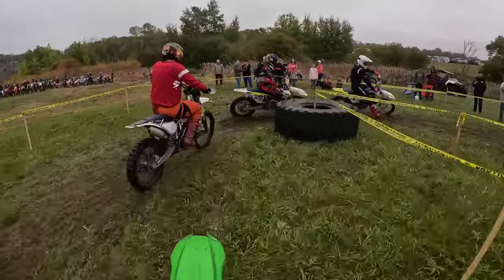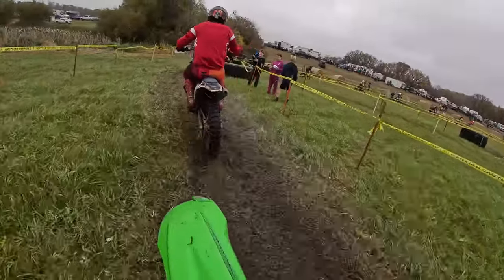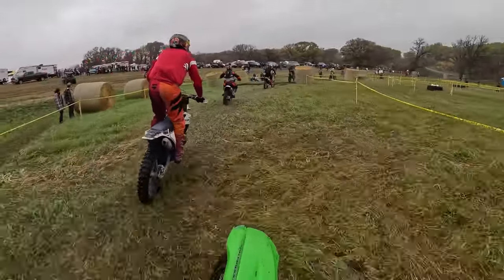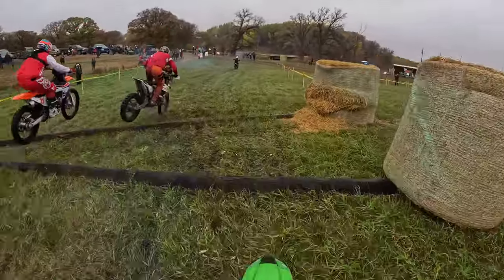We're still on the KX250 hunting down what my next bike would be. In my last video we looked at the CRF250RX, and this time we're going to check out the FE350, which comes in a few models, so we're going to touch on all of them because it just seems simpler.